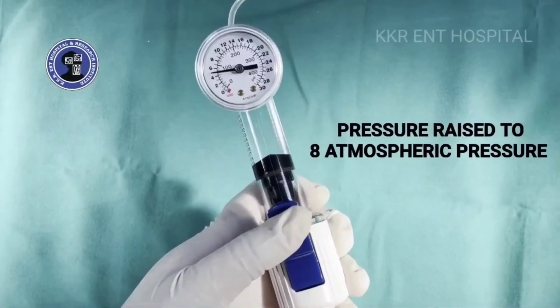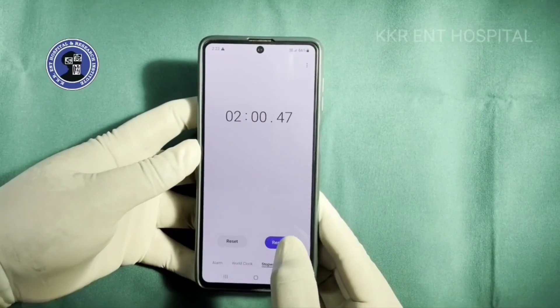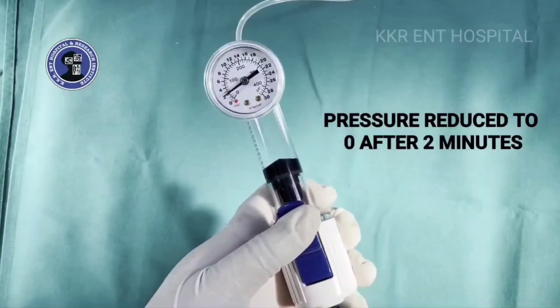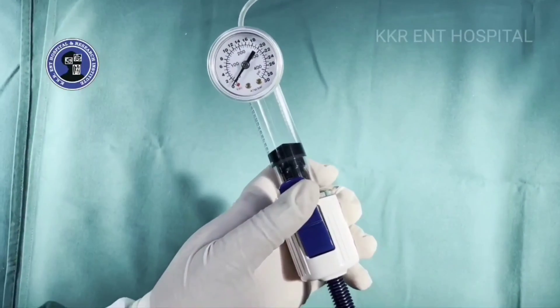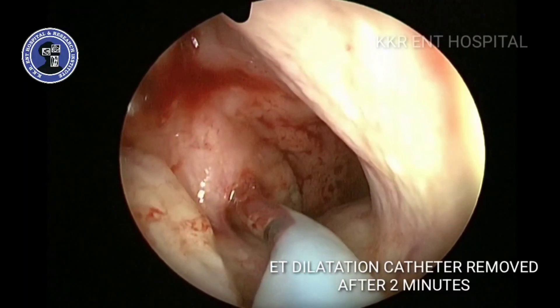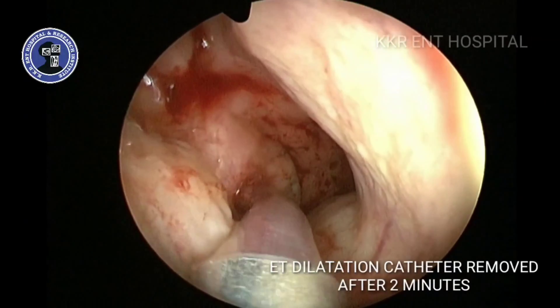The pressure in the inflation device is raised to eight atmospheric pressure units. After a period of two minutes, the pressure is reduced to zero, and the dilatation catheter is removed along with the guide catheter.